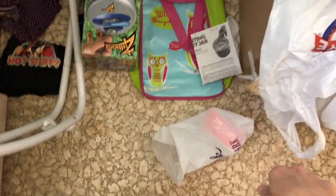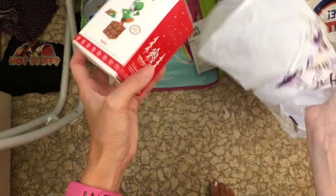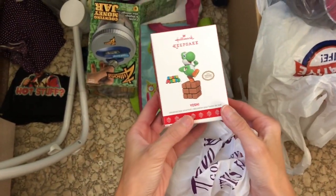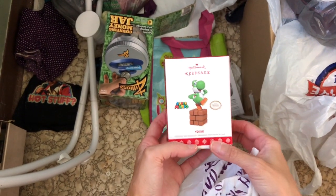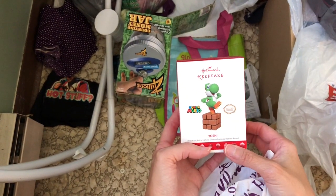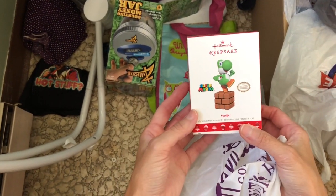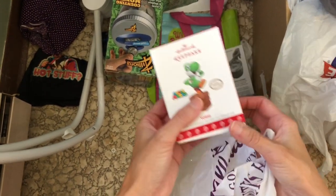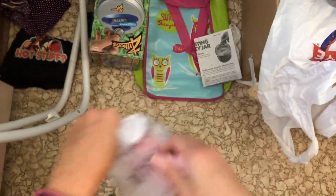Oh my gosh! I bought this for my kids for last Christmas when the Hallmark ornaments came out, and I couldn't find it — I couldn't find where I put it, it was lost — so I couldn't hang it on the tree last year. Here it is! We can hang it up on the tree this year.